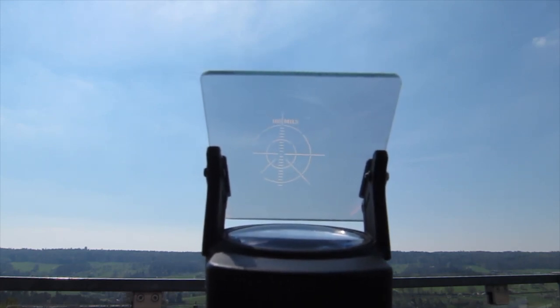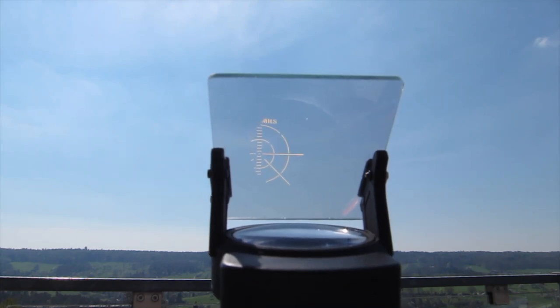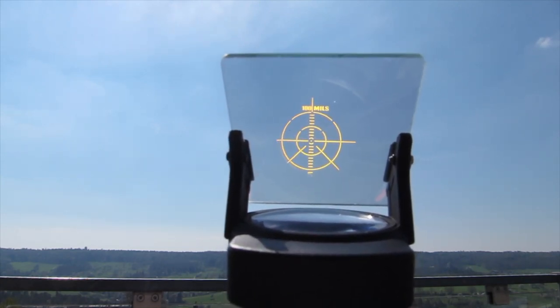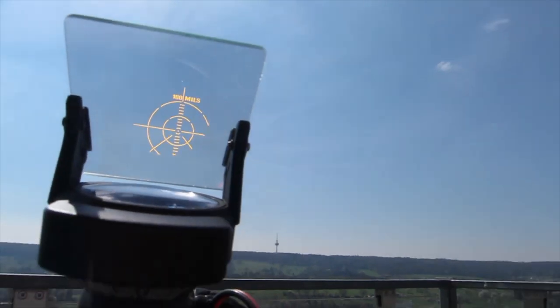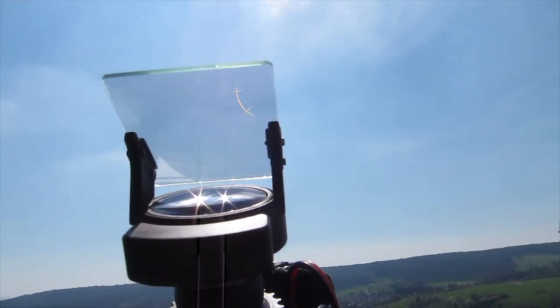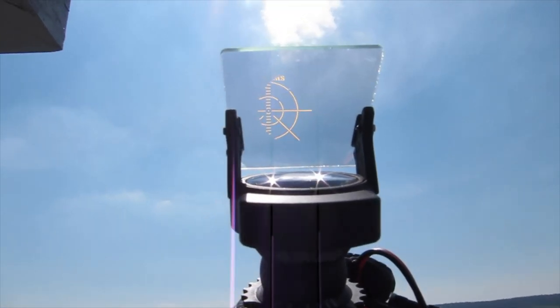So this is the lowest setting, sight is switched on, and I crank it all up — this is the maximum. It's very well visible even directly against the sun.